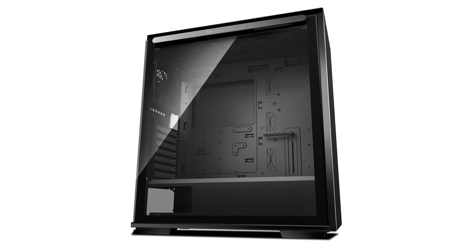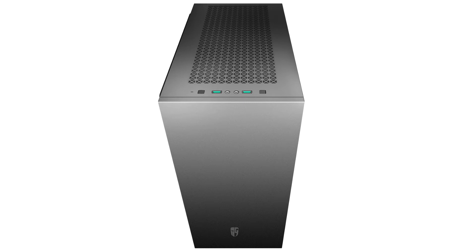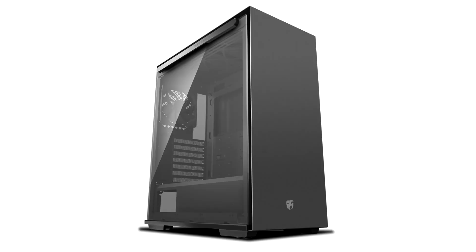Deepcool GamerStorm Maccube 310p Opinion. Deepcool's Maccube 310p is a sleek addition to the GamerStorm range and an interesting alternative to NZXT's popular H510. Adopting a similar aesthetic, the Maccube 310p is easy on the eye and offers a selection of value adds that enhance its appeal at the £65 price point.